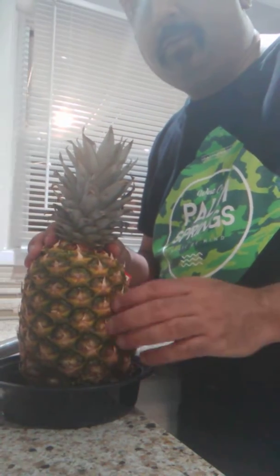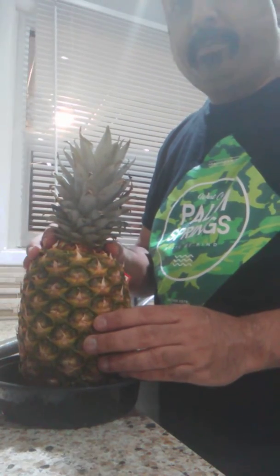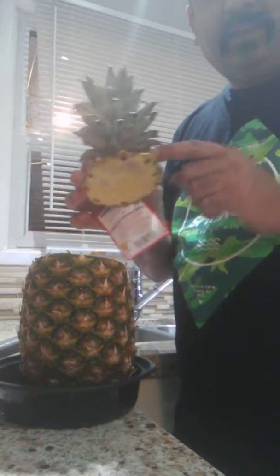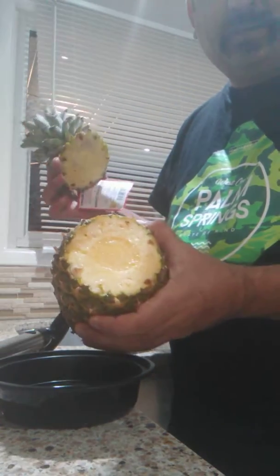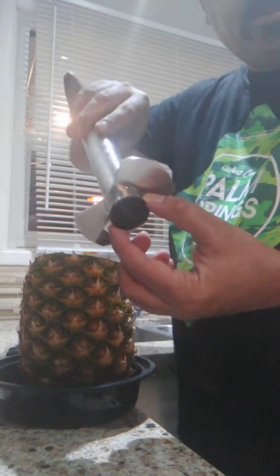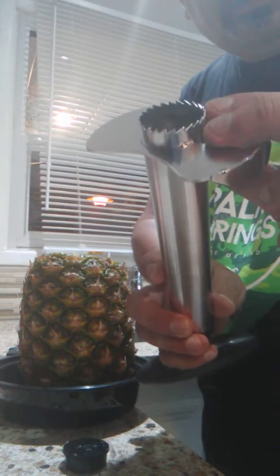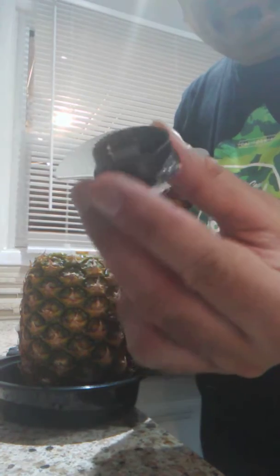Now we're doing a pineapple coring from inside. This is the head that I just chopped off, as you can see. Now this is the pineapple corer. Basically this is where the teeth are. I removed the safety seal on it.